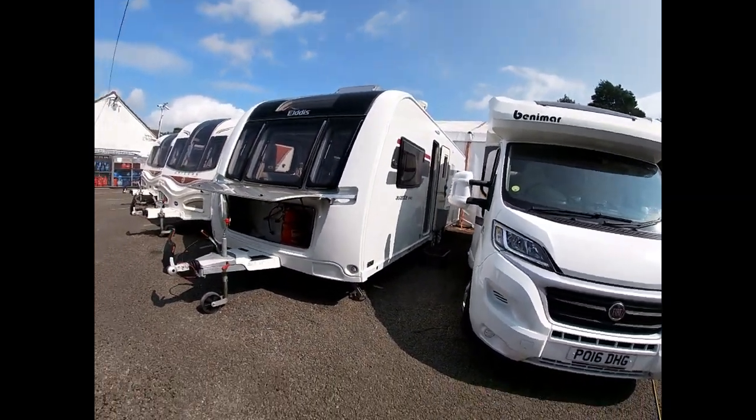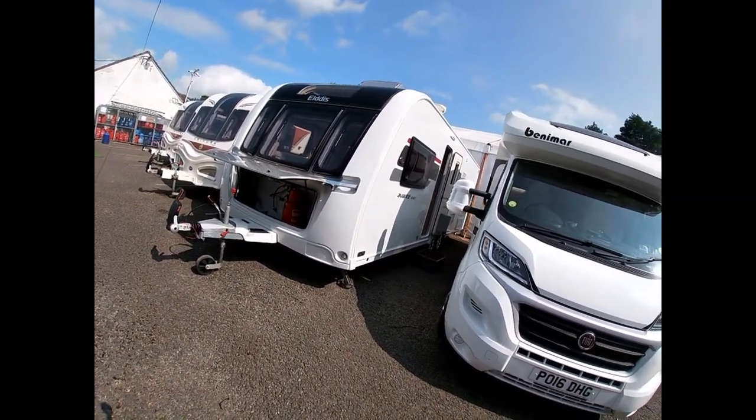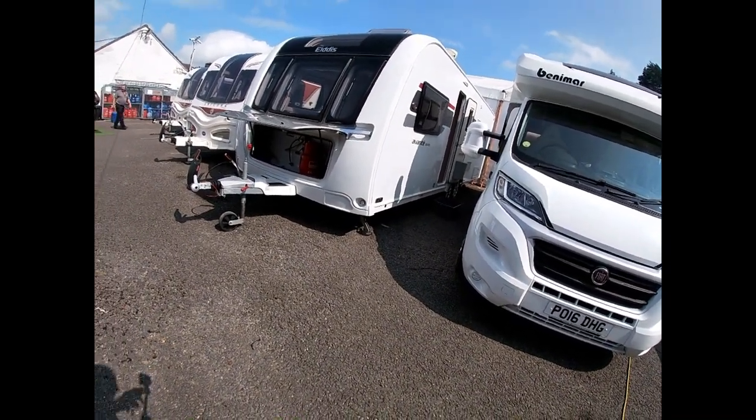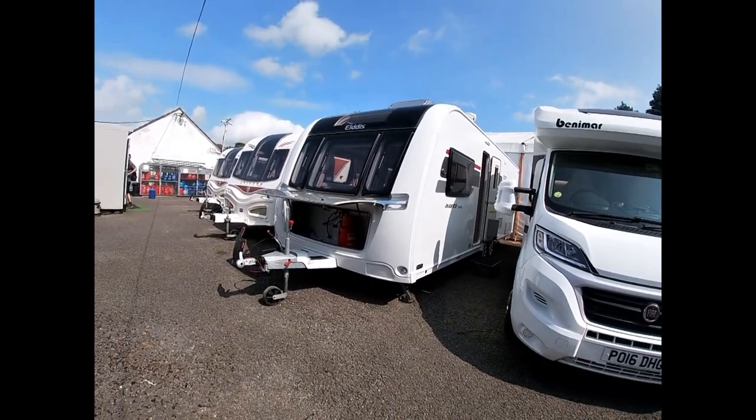Good afternoon, welcome to Viscount Leisure. My name's Charles and I'm going to take you on a tutorial video around this Avanti 840 we've got here. Just to make sure that we're aware of how everything attaches to the van, how everything is put onto it, and how everything operates.